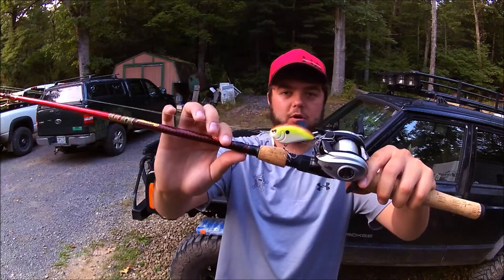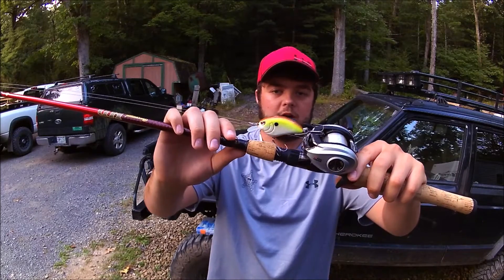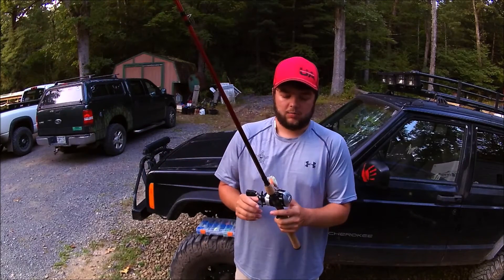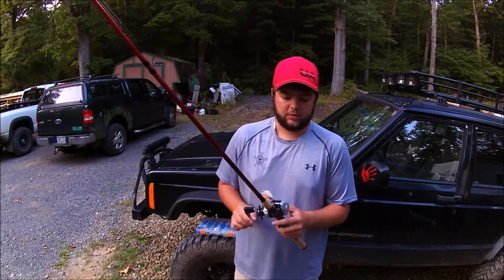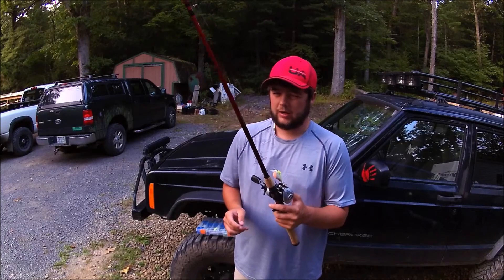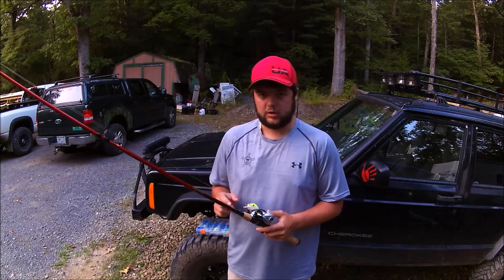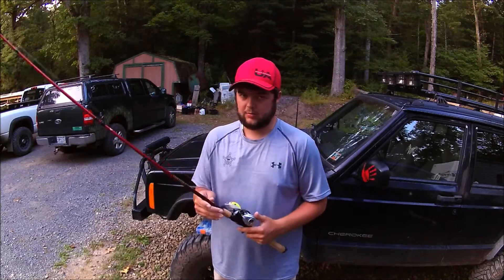Right now I actually have a Spro Littlejohn 50 on there. I have not used it yet. I'm going to be using it soon and I'm going to have a review on that. Spro is a very good company. I've heard a lot about them, but I've yet to use their Frog or their Littlejohn crankbait, so I'm pretty excited about using them.